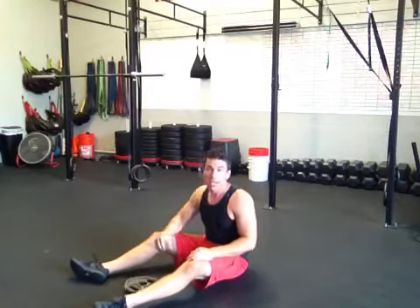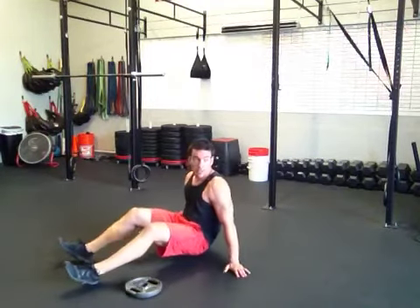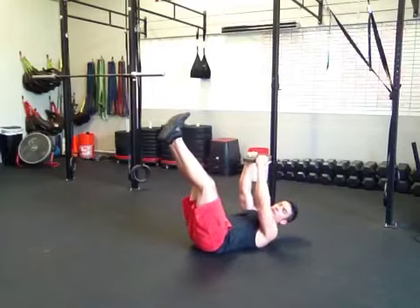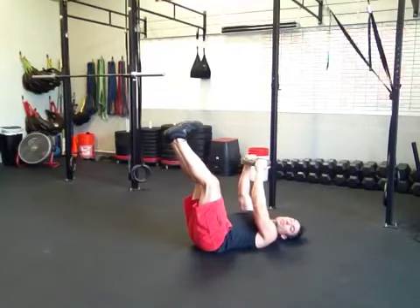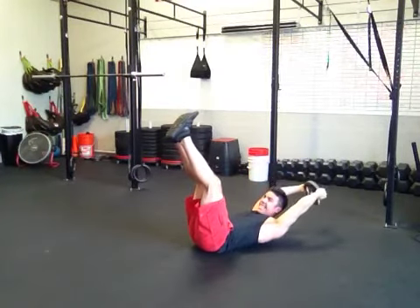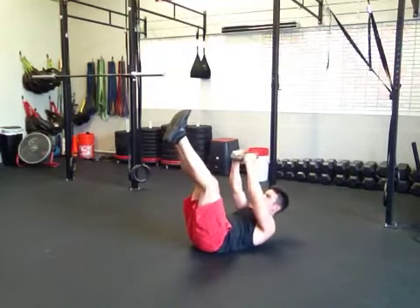This last one, the crunch pullover — this one is a killer. This one will make you shake. It actually makes me shake, not because I'm scared of it, but because it's challenging. Legs up, arms up. My shoulder blades are flat on the ground. I crunch up, hold, and then I raise my arms over my head, keeping that crunch, and then pulling back over — over, over, and back.